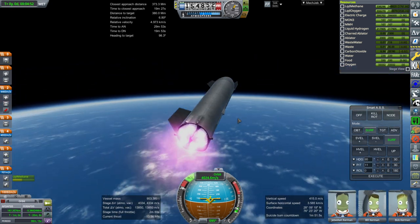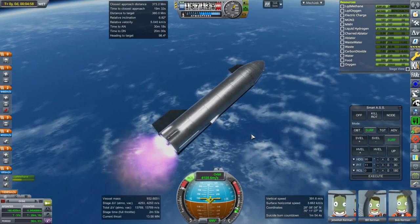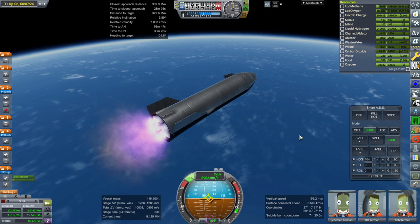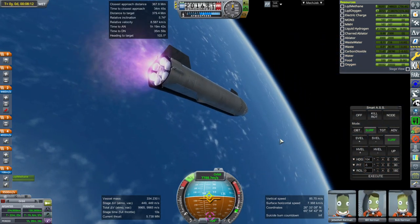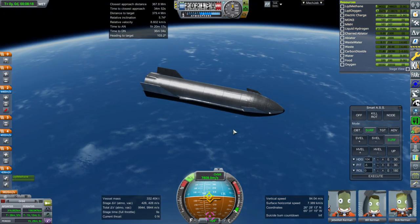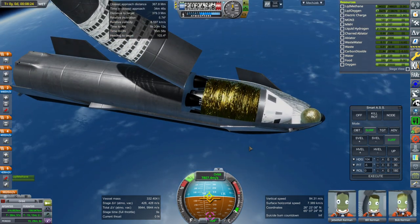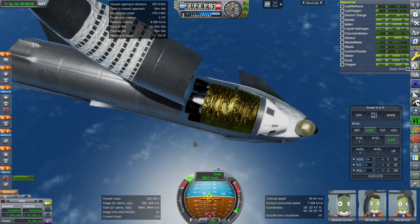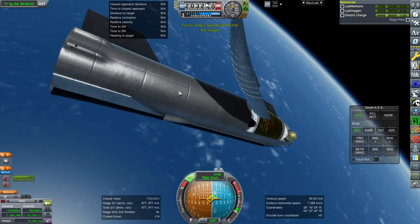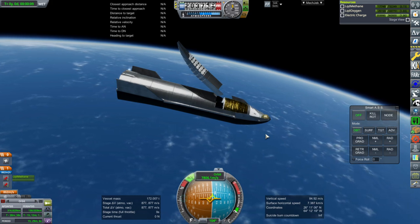We do have a little bit of gimbal on the vacuum engines just in case, but presumably they have stronger RCS than what I have. We ended up a little bit lopsided — 316 by 158 — but with 428 meters per second left with the payload in. Let's get the payload out. The payload isn't really configured that well for docking, but we're not intending to dock with anything.